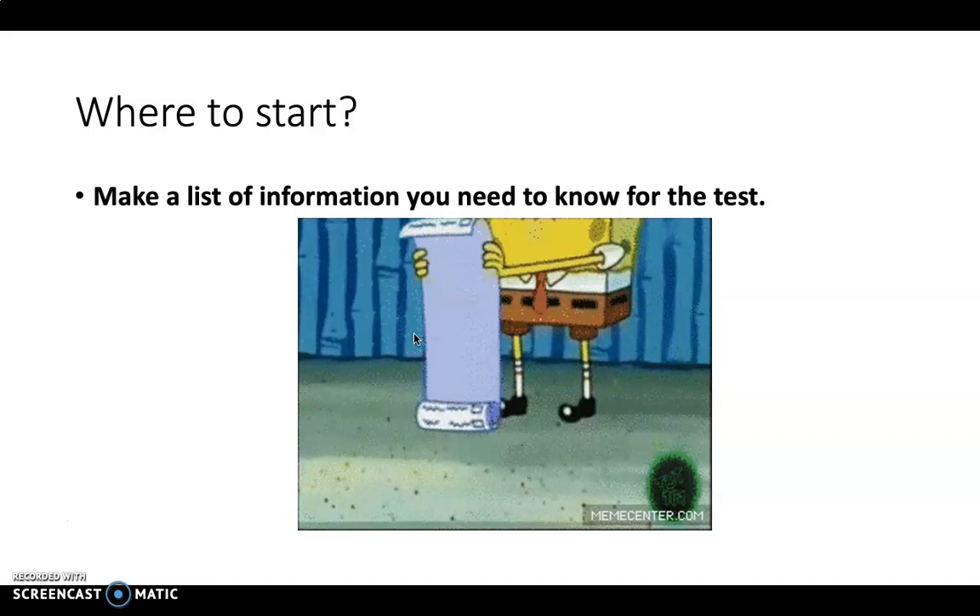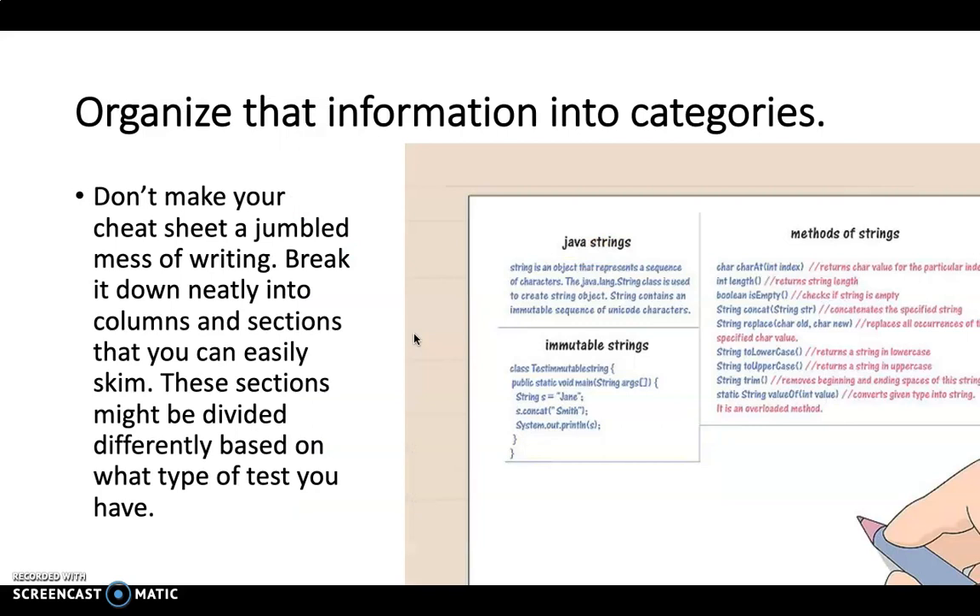If you have a key list of what you need to cover, that's the first place to start. Organize that information into categories — we don't want a jumbled cheat sheet of messy writing. Break down your work into columns or sections so you can easily skim through and go, 'Oh yeah, seven elements — one is tone,' then have all your information for tone.